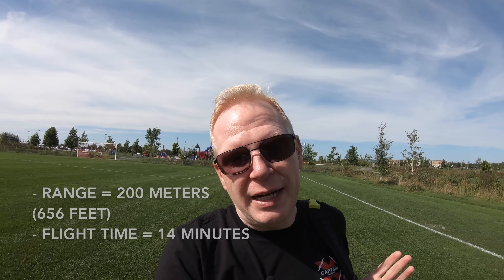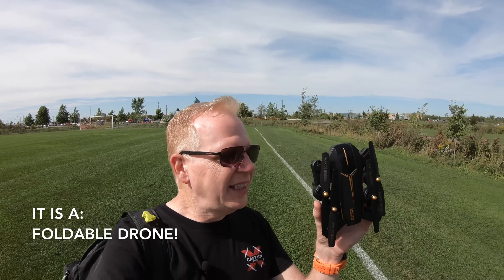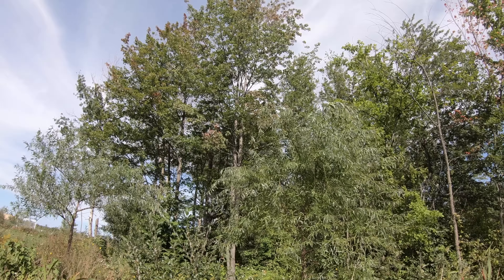This one actually has GPS and compass calibration, return to home, point of interest, and follow me. It's got a flight range of 200 meters and flies for 14 minutes. Here it is right here. The trees behind me are kind of swaying because it is windy out, so we'll see how it does in the wind.